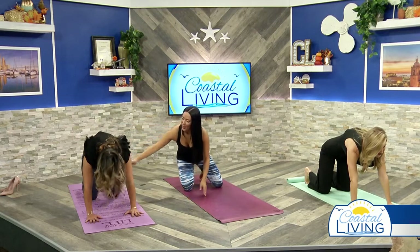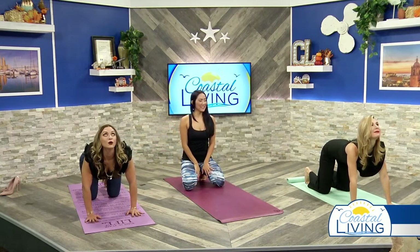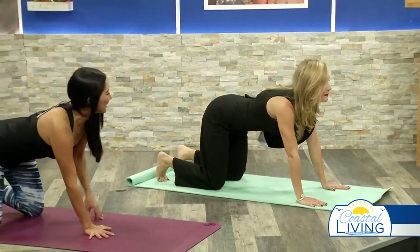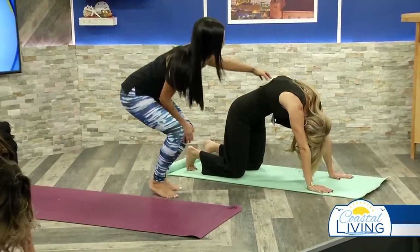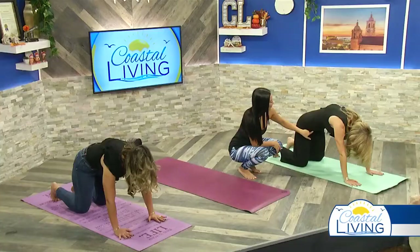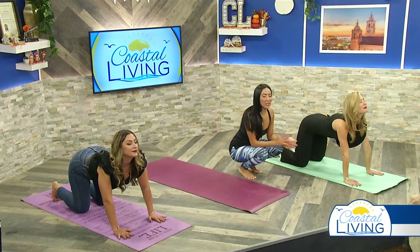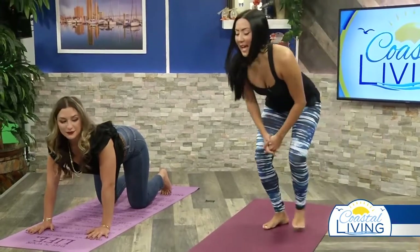Gently drop the belly, rotate the shoulders back, take a deep inhale and come into cow pose. Then bring the spine all the way up and exhale, hold it for three, two, one, and gently release — lower belly dropping, shoulders back, chin up, deep inhale. You can go ahead and do that about five to six times, however long you'd like.